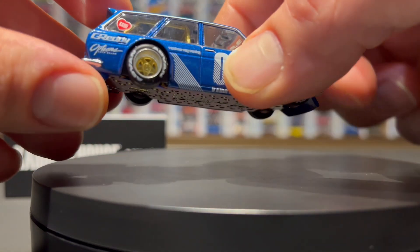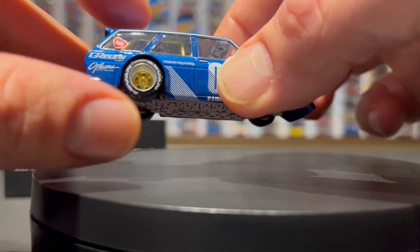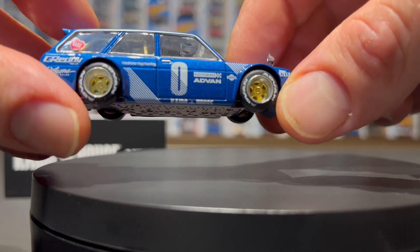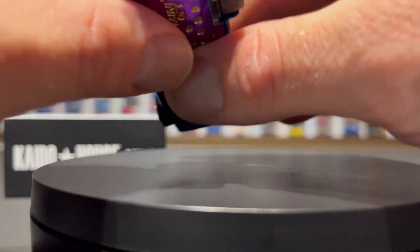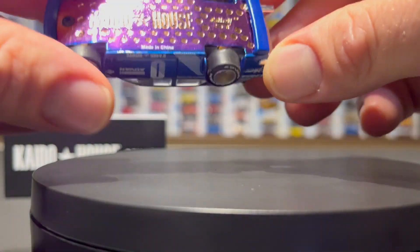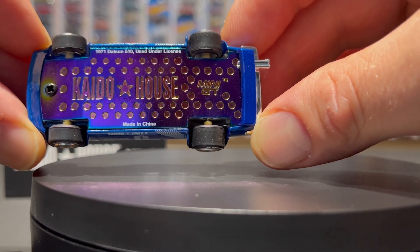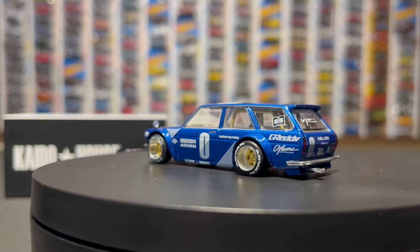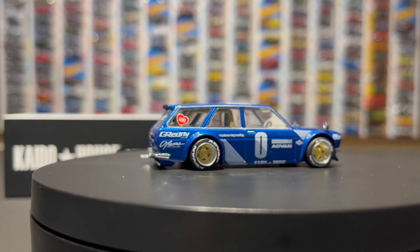Kaido Heart on the back, Options Auto Spa, Auto Care, Auto Salon. Advan tires just stretched right out on those huge, huge deep dish rims — what a great looking vehicle. And then of course the base — the Kaido House signature looks amazing. I definitely suggest getting one of these, or five, or twenty. They just look great.